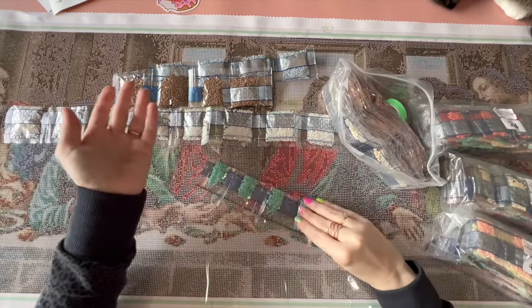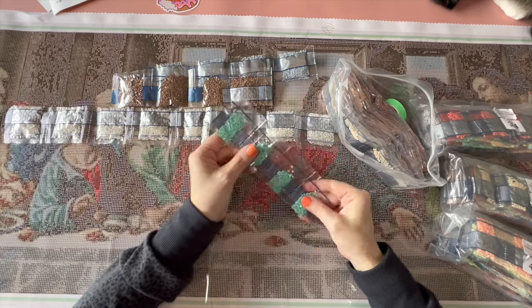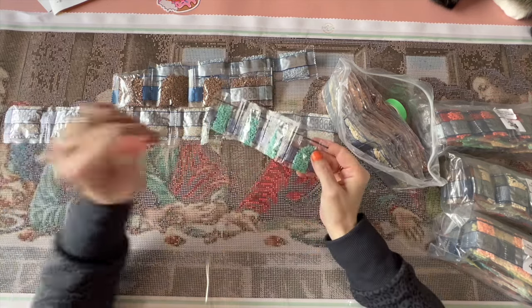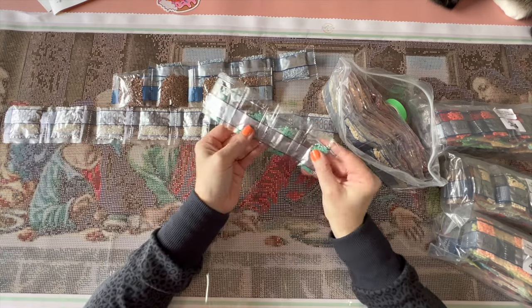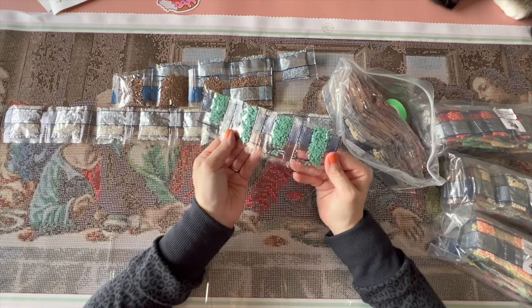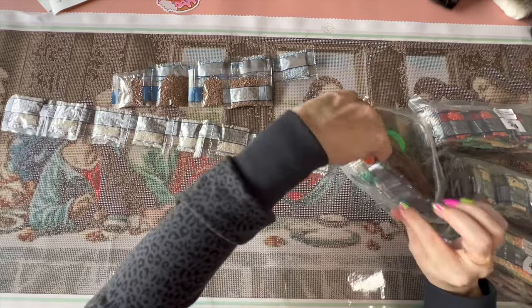These are resin drills. People have speculated that they are from Evermoment — I do not know anyone at Evermoment, so I cannot confirm or deny that. But the bottoms look very, very flat and definitely look resiny to me.